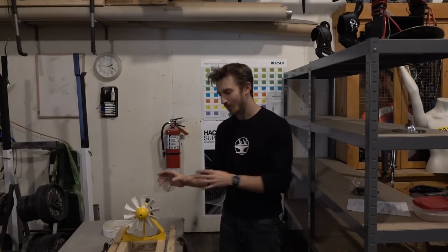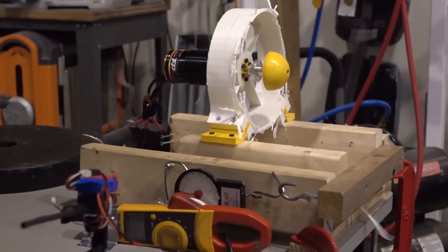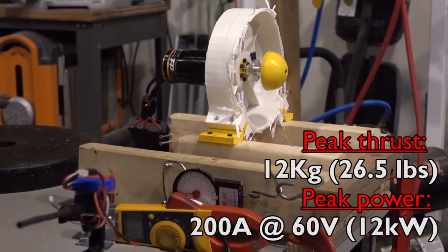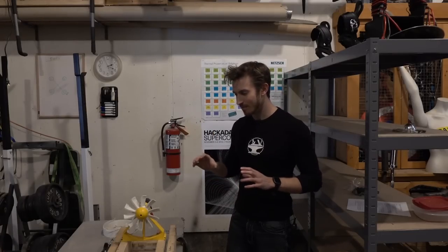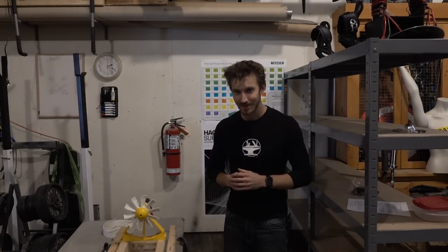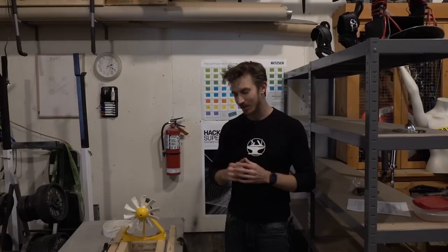And in the last video when you saw one of these blades explode, part of the reason that happened was just because of how fast it was going. EDFs spin up to about 40,000 RPM. We did the math and that meant the wingtips were almost breaking the speed of sound. There's just no way this plastic can hold together when it has that weakness in those layers.